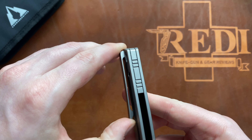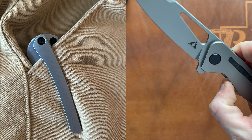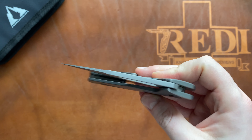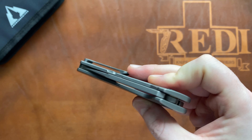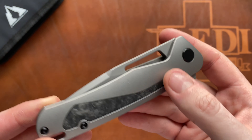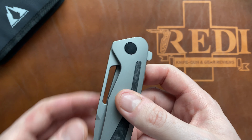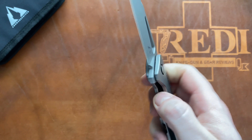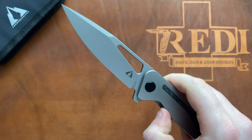We get a 3D-milled titanium pocket clip that is fairly long, has good springiness, and works really well — carries nicely in the pocket. In terms of action on the CMB Spear, it's very smooth. The detent is on the medium-to-light side, which also makes it easy to operate via the included opening hole. You can spidey-flick it as well, or thumb-flick it, though the flipper is the main opening method this knife was designed for.